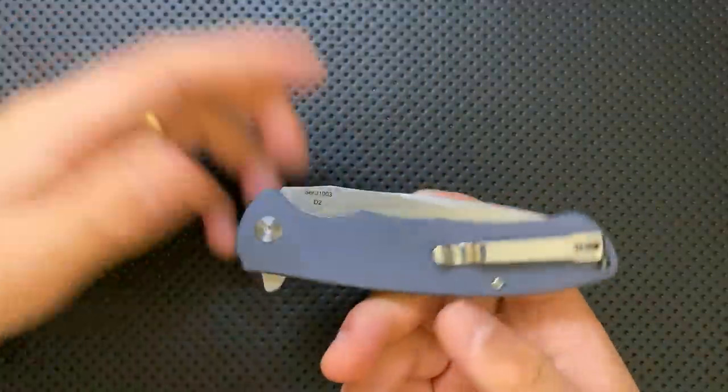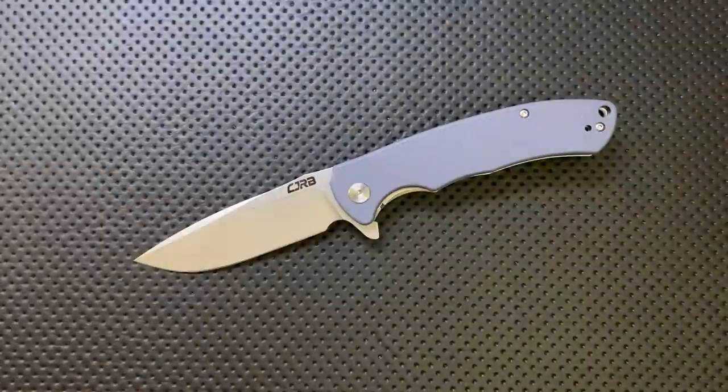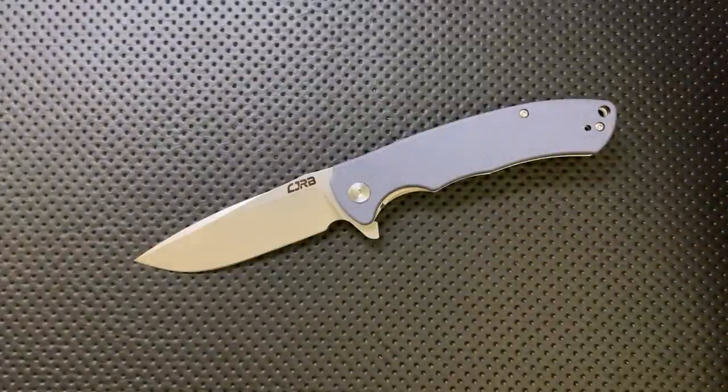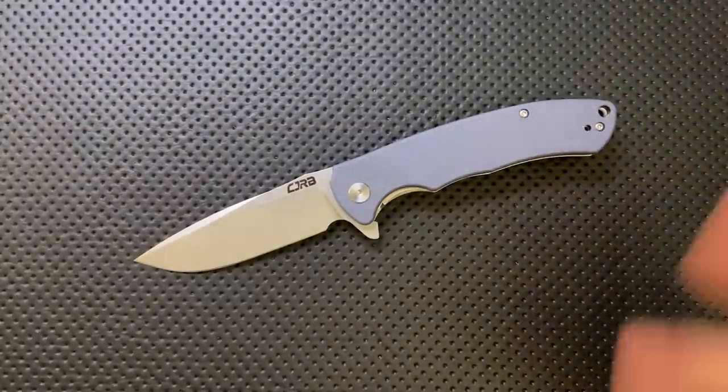Finally, on the good side: $40. Look, $40 for D2 steel with a good action on an assisted flipper — yeah, we're lucky these days. There are a lot of pretty decent choices coming out that just make what we had even three years ago feel like, oh my god, what were we putting up with? It used to be that $40 got you into spring-assist territory, but now we're good to go. So to me, that's what's good here: $40 with a nice D2 steel blade, thin-ish edge, a nice clip, solid ergonomics, and a very solid and reliable action.